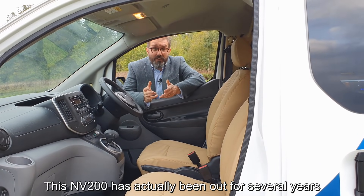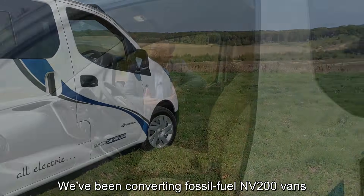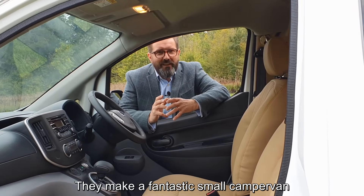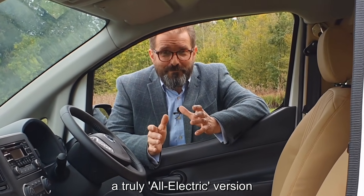This ENV 200 has actually been out for 11 years, believe it or not, with a few improvements, but the basic vehicle is really well proven. We've been converting fossil-fuel ENV 200s for many years — they're so reliable, they're a great shape, and they make a fantastic small camper van. So we're really excited to present a truly electric version.